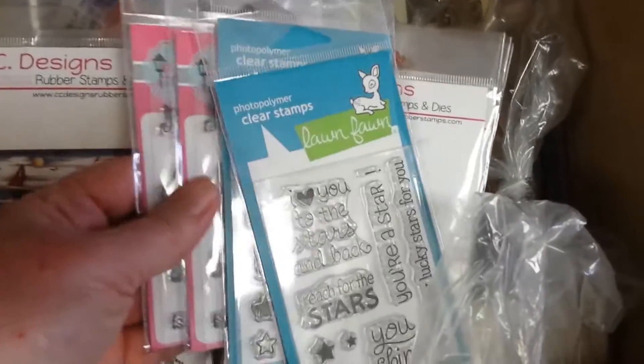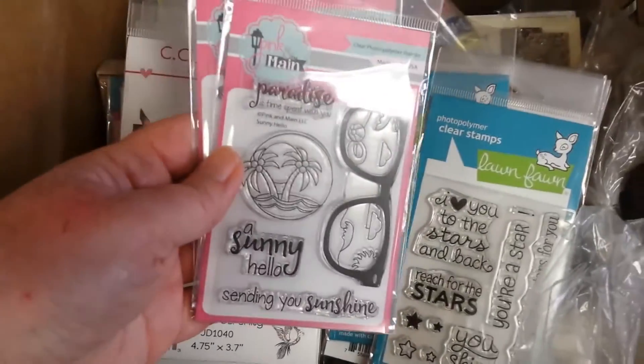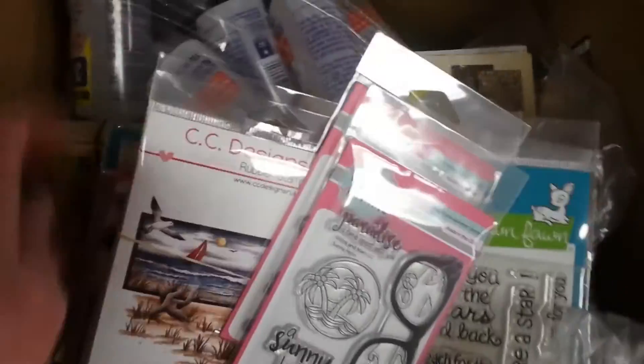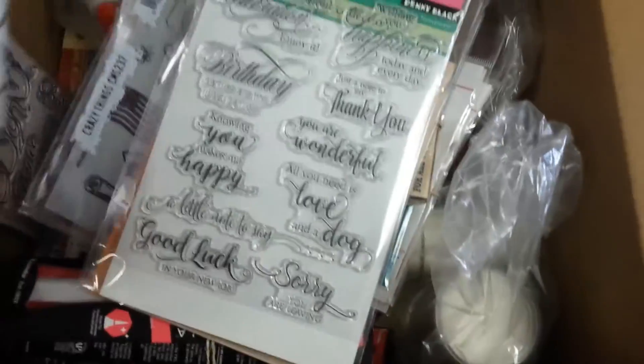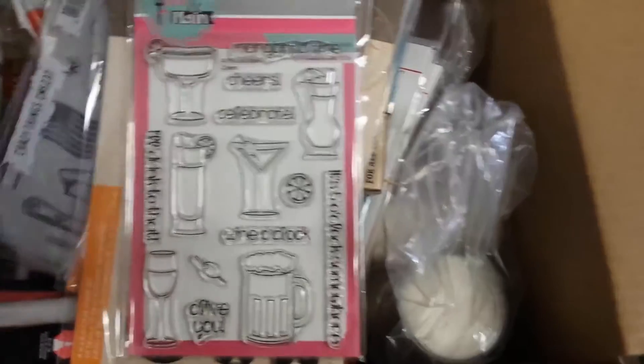Here's some stuff that we got in from Notions today. We got some more graduation stamps, oh these are cute little summery beachy ones, we got Malika Stella, some little Father's Day stamps. Let's see what's down here — oh cool, baby slippers.